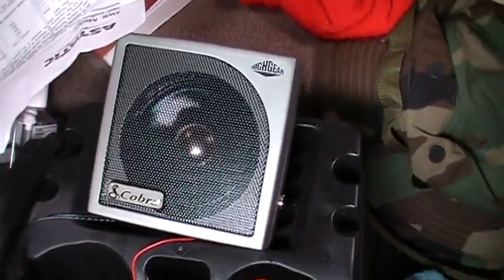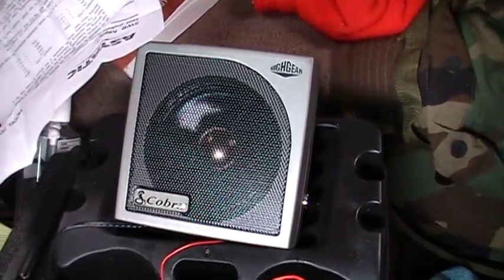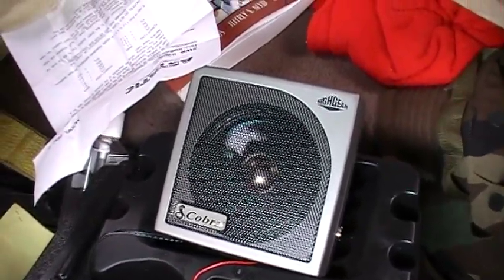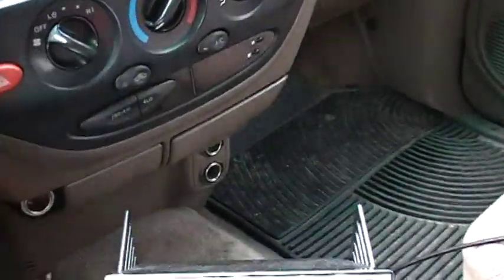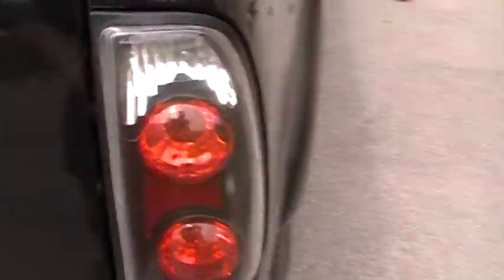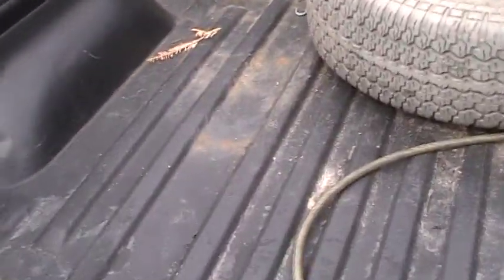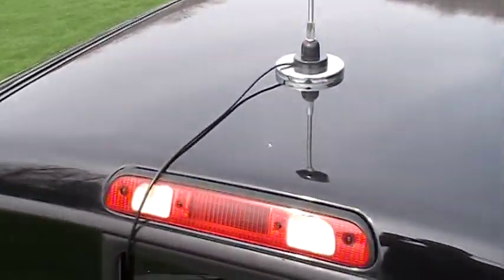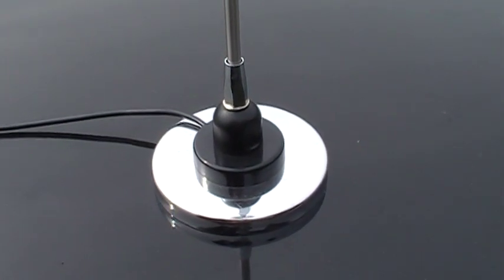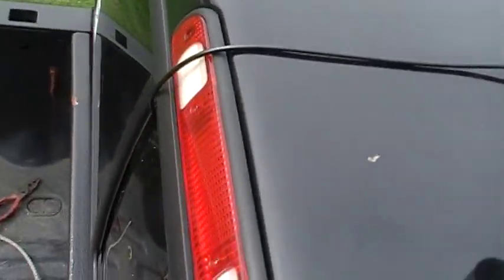I'm also running an external speaker, a High Gear Cobra RS500 with TalkBack. I mainly use this because I have a little bit of trouble hearing and it makes it easier. Let's take a look at the antenna — we're running a Wilson 5000 with magnetic mount, 5-inch diameter, 49-inch whip, with the coax running through there.